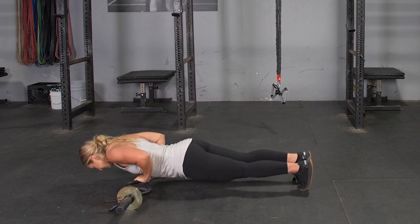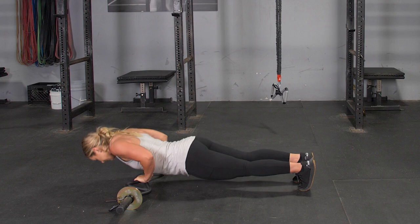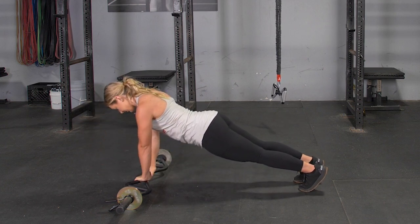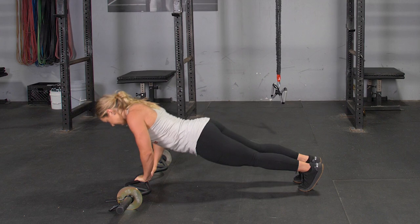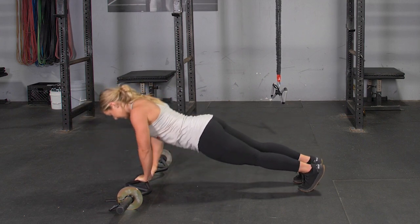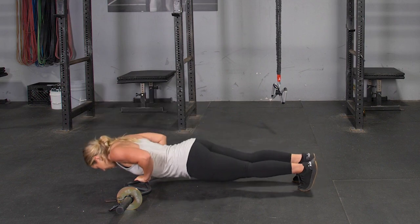To do this exercise, begin with your arms extended in front of you with the center grip on your T-grip bar. Lower yourself down until the bar is lined up with your lower chest, then press back up until your arms are fully extended.